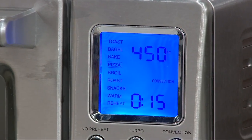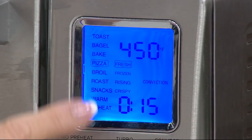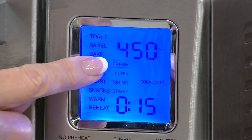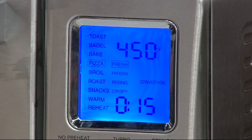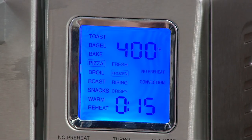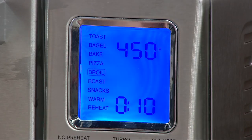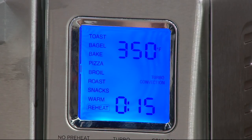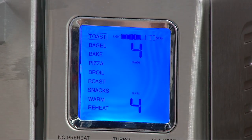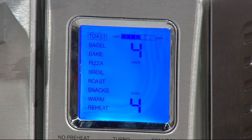But we don't just have pizza. These were frozen pizzas — you can see I can do fresh pizzas, frozen pizzas, rising pizzas, and crispy pizza. Look at all the functions: we go down to broil, we have roast, we have snacks. 20% faster is a really big deal. We have warm and we have reheat. This does everything and it does it well.